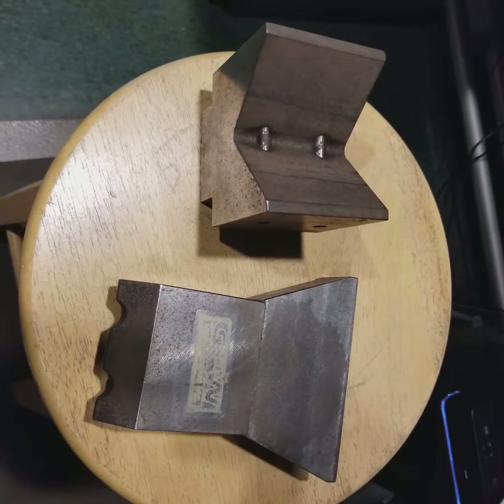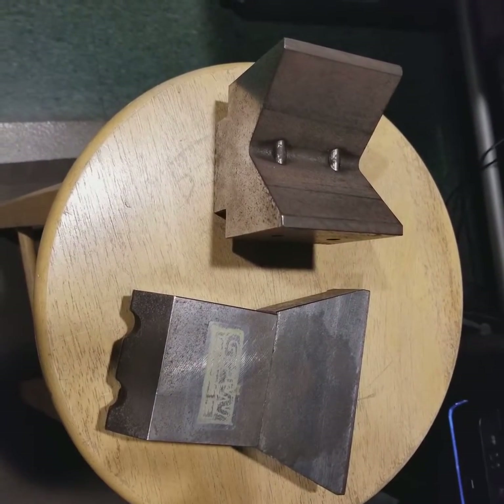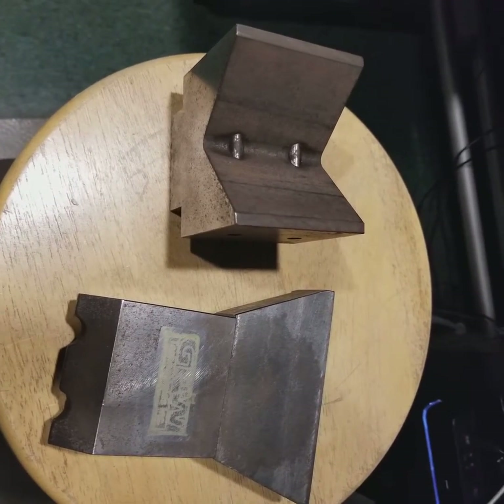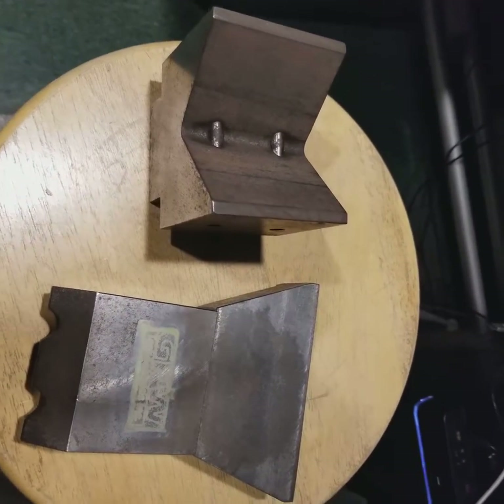Hey, good morning, Logan. So here is Paul from Veriform. Just to show you, yes, we can do gussets, and here's tooling that I had designed and made by a local machine shop, GFW.